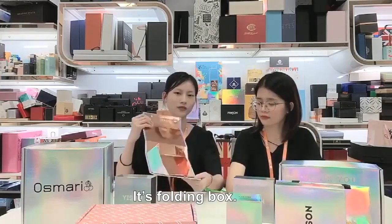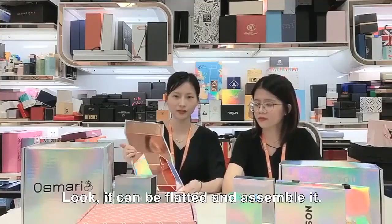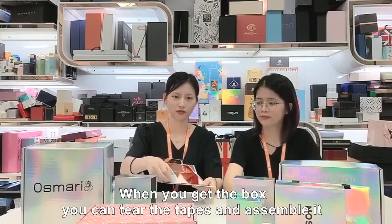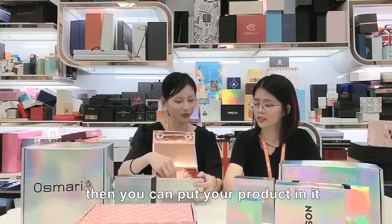Let me show you this one — it is a folding box. It can be fitted and assembled. When you get it, you can tear the tabs and assemble it, then put your products inside.